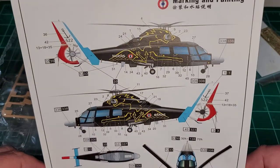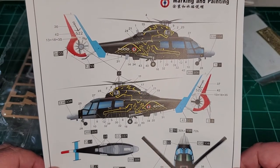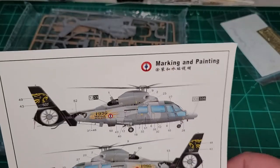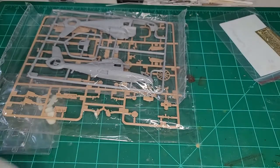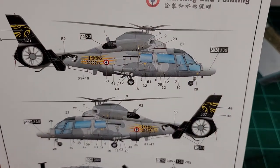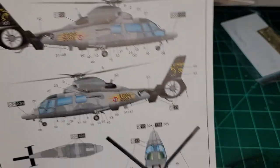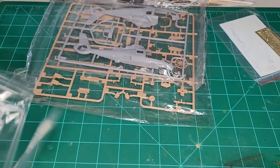This one looks like some type of special scheme. It doesn't say on the box, unfortunately, and I don't read Chinese so I can't tell what it is. There appear to be two different squadrons — this looks like it might be 507 squadron. And the dates read 95 to 2015, so it must be their 30th anniversary.